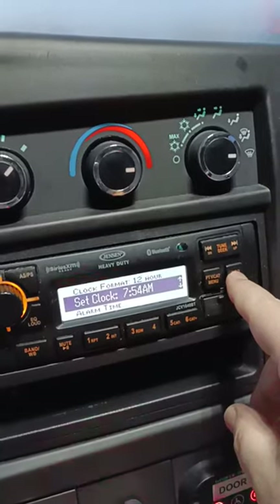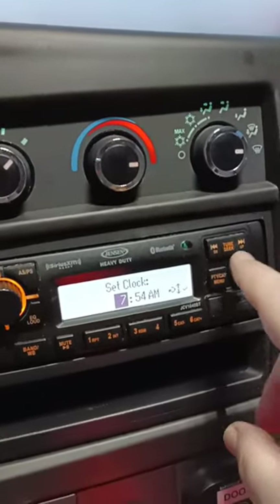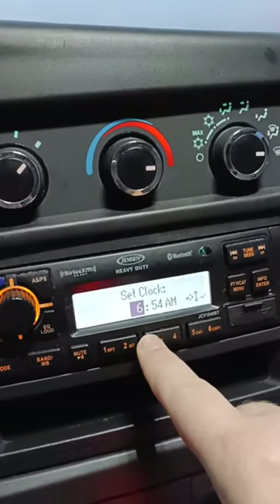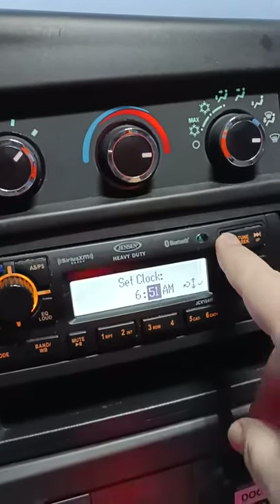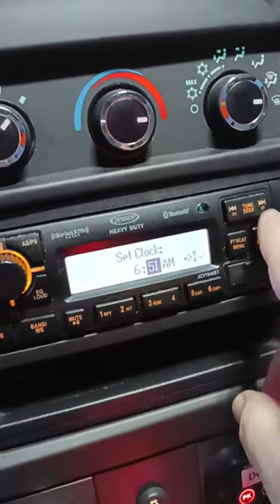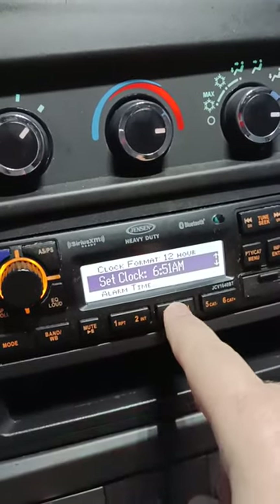Then you're going to push enter, and then you're going to push down to make your hours go down. Push enter, and then that's when you can make your minutes go down to whatever it needs to be, and then you can push enter again, and now your clock is saved.